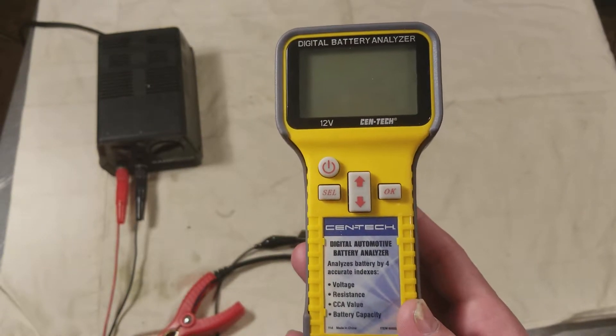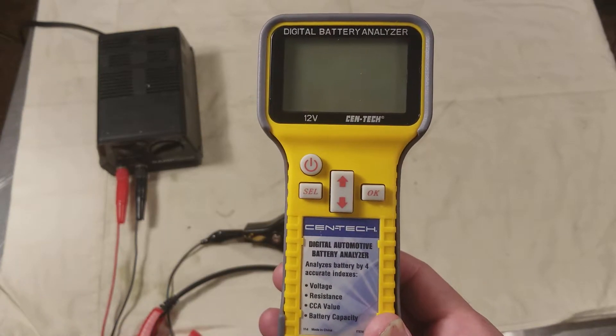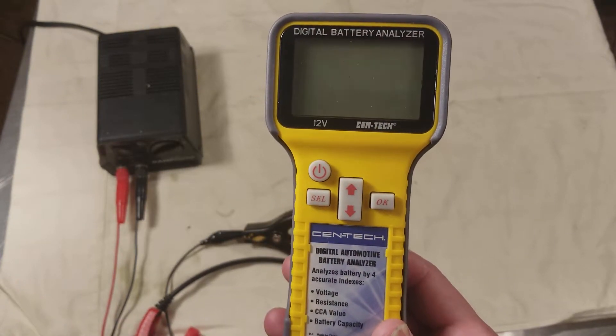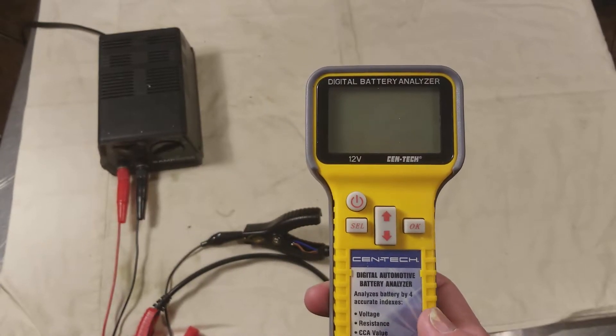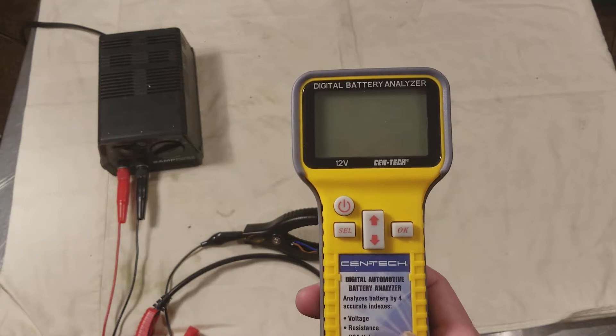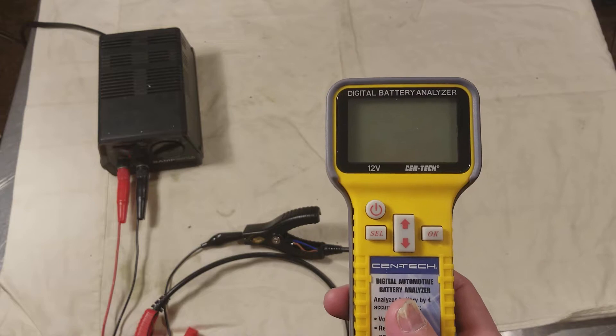Caddis Maximus here again, this time with the Harbor Freight Centec 66892 Digital Battery Analyzer. A lot of the tool manufacturers have these little analyzers. They're okay. They're best to use as a milliohm meter just to test the internal resistance of a battery.